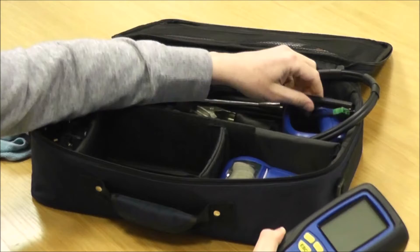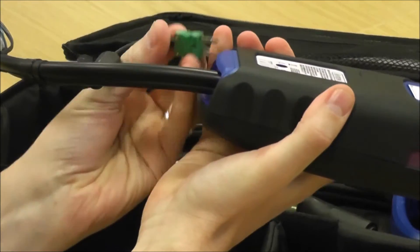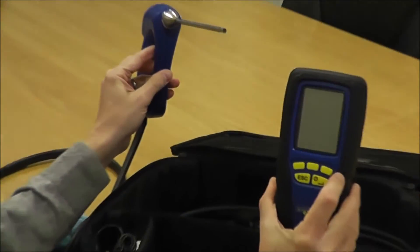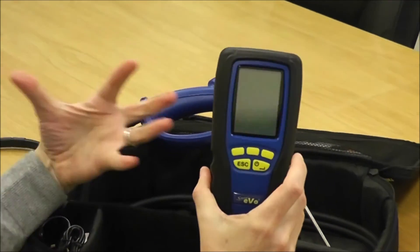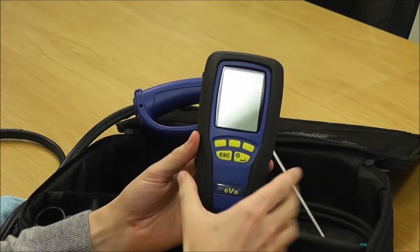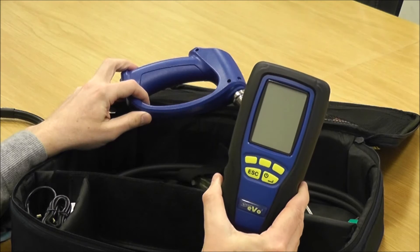When you turn the instrument on it's really important that you connect up the flue probe. The middle spigot is the flue spigot — on goes the flue probe, connecting your temperature K connector as well. What you're doing is, once connected and when you turn it on, you're purging not just the residue gas out of the instrument from the last job, but also clearing through and putting fresh air all the way through your probe — zeroing it in clean air. When you turn it off, it's equally important to leave the probe connected, as it purges the instrument and pulls fresh air through the probe, making sure it's ready for the next job.